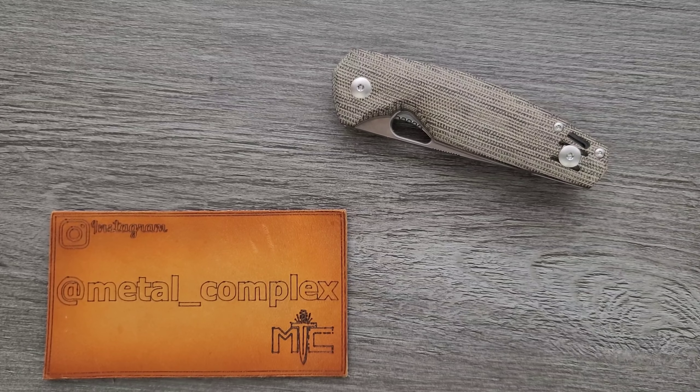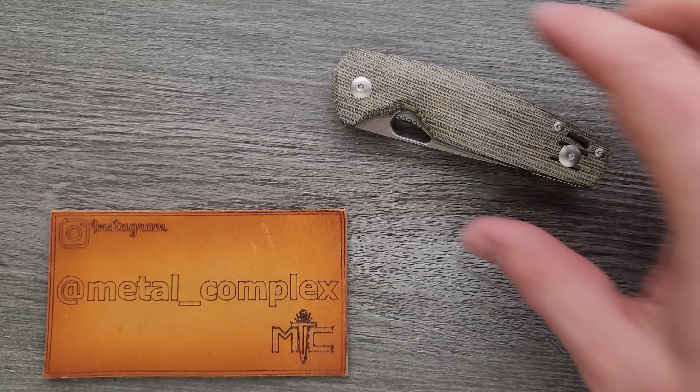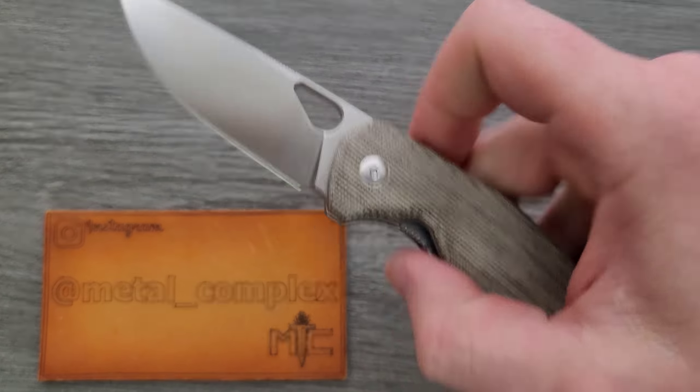What's going on YouTube? Metal Complex here, and today I've got another interesting knife review slash knife overview to share with you guys. This is the Giant Mouse Ace Nimbus version 2, or V2.